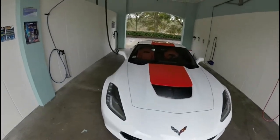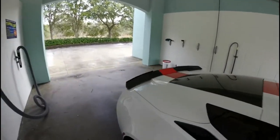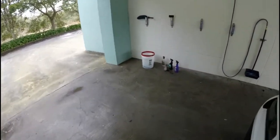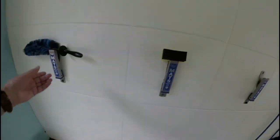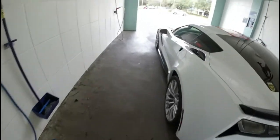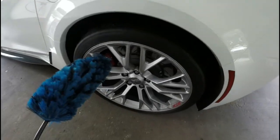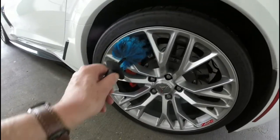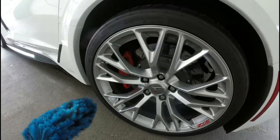Let me show you what I'm using. Over here I have a bucket that I bring with me, and I have this thing — I love this thing right here. I put the cleaner on the wheels, then I use this to go in through the wheels. This works great, I love this thing. So I'm going to do the wheels.